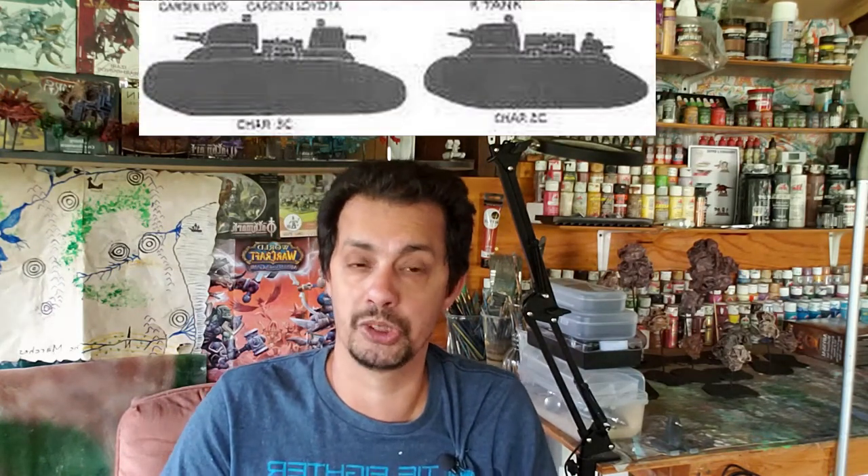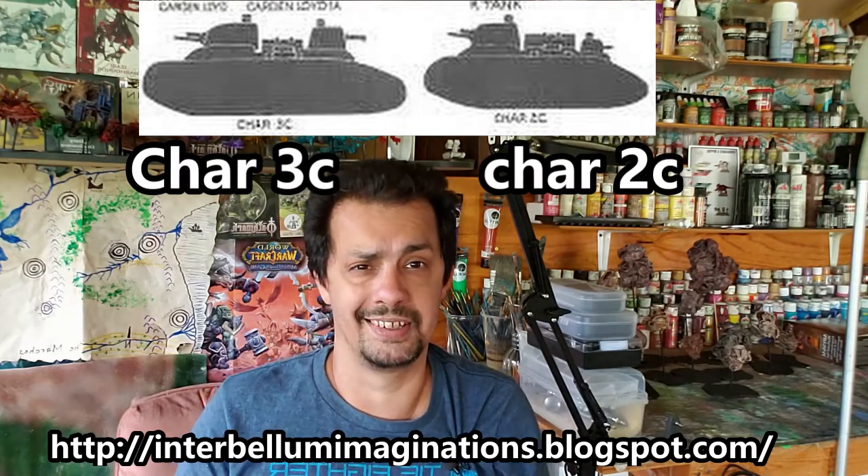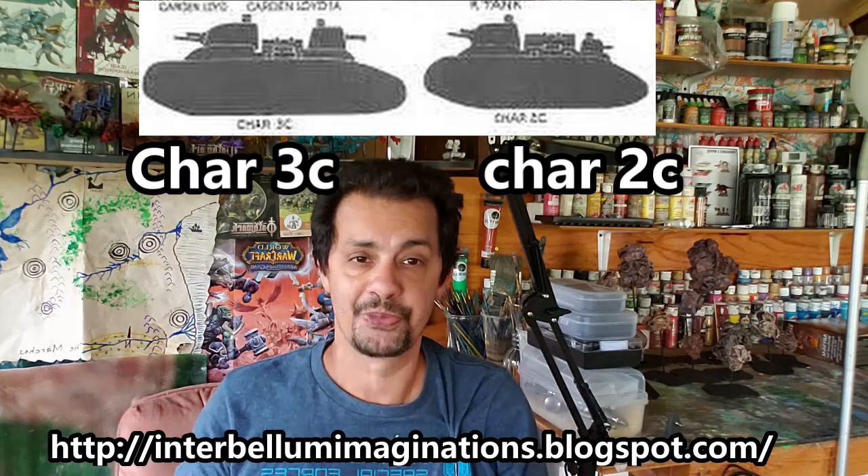It did not go into service and was designated as a super tank basically — it was the largest operational tank of the time. So the thing was huge. I decided to use that vehicle as an inspiration because it is a very interesting vehicle, and build my own from scratch, then use it in my One Page Rules, probably for the Human Defense Force or something like that.